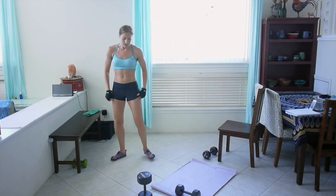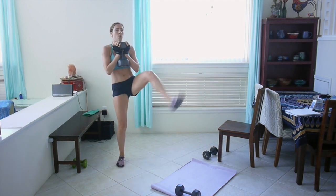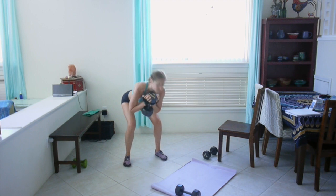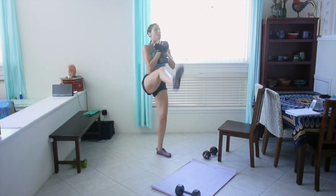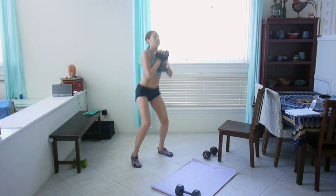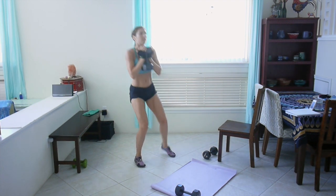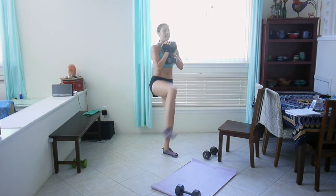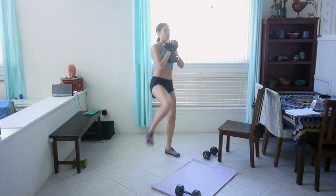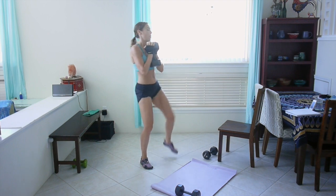Okay, squat and kick — grab your heavier weight. We're halfway through, guys — ten minutes done, ten to go. Really sink back into that squat. Come on, ten seconds left. Nice work.